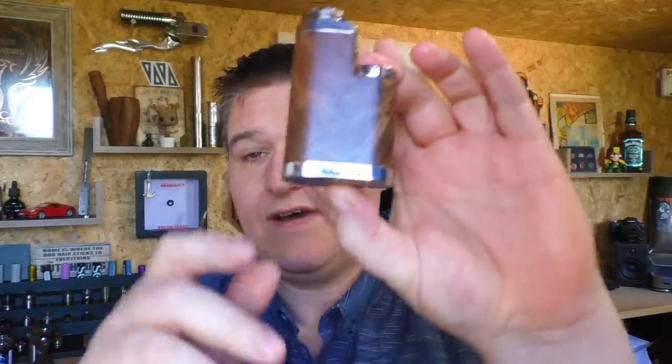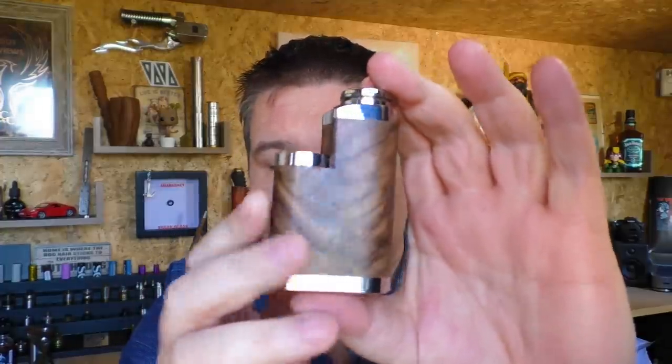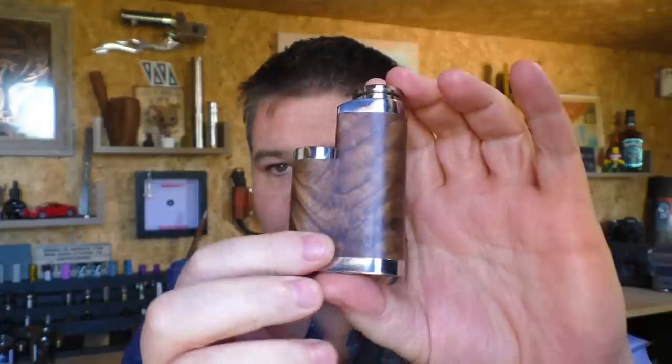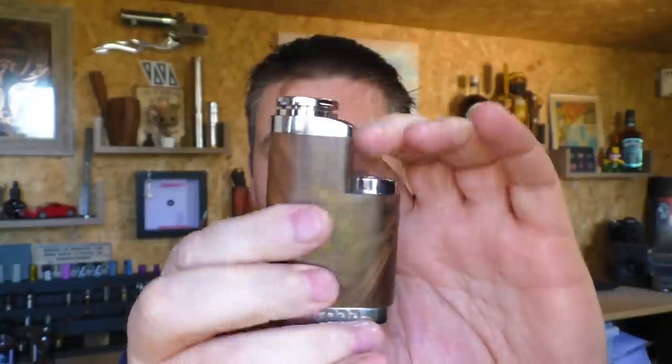Now, the Illusia — which I reviewed a few weeks ago, this one — if you remember, this was the 21700 mechanical mod with wire, but the top fire is here. I'll put a link to the review for this at the end of this video.